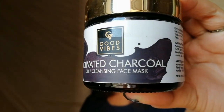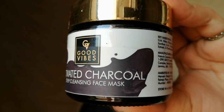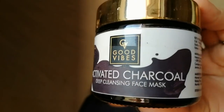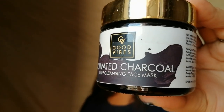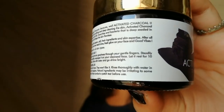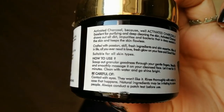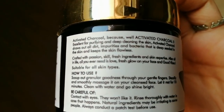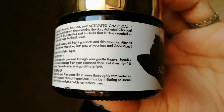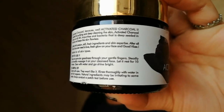So guys, this is what I found — Good Vibes activated charcoal deep cleansing face mask. First, let's talk about the packaging: it comes in a glass jar kind of container. Everything is already written on the jar. On one side it will tell you what the benefits of this product are, how to use it, and what to be careful of.